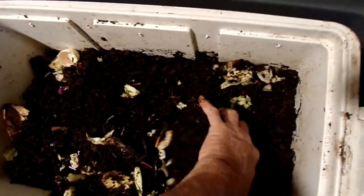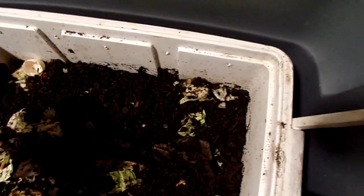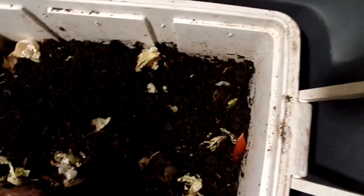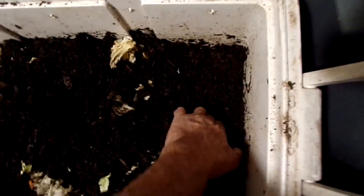Now it's a blooper, folks. I've had them worms in here for several months already, and I know they're alive because when I took the lid off the other day and started digging through here, there was a bunch of big ones come up to the surface.